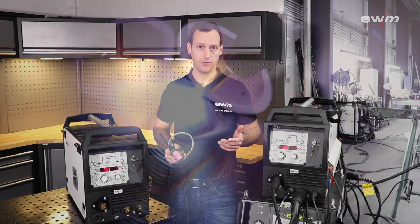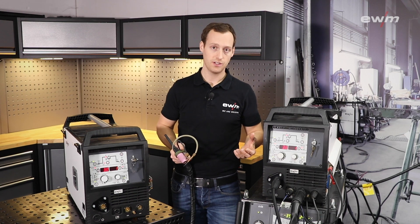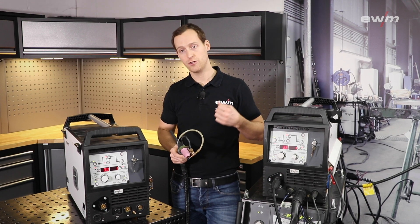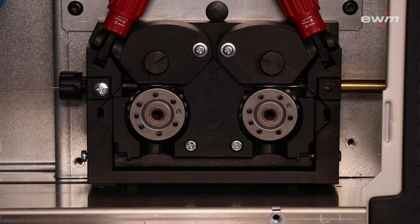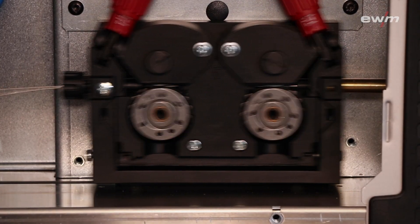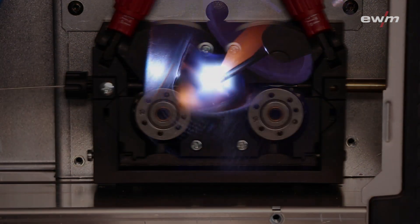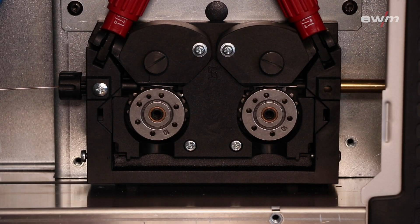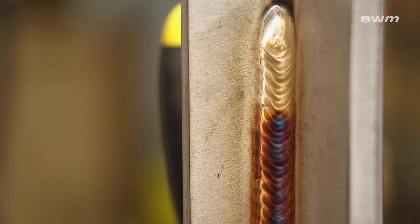For different materials and different welding positions, we have a lot of options to set up the wire feed. You can choose between a constant wire feed, an oscillated wire feed, or different kinds of super pulse functions, which give you the best possibility to feed the wire for all kinds of applications and positions.